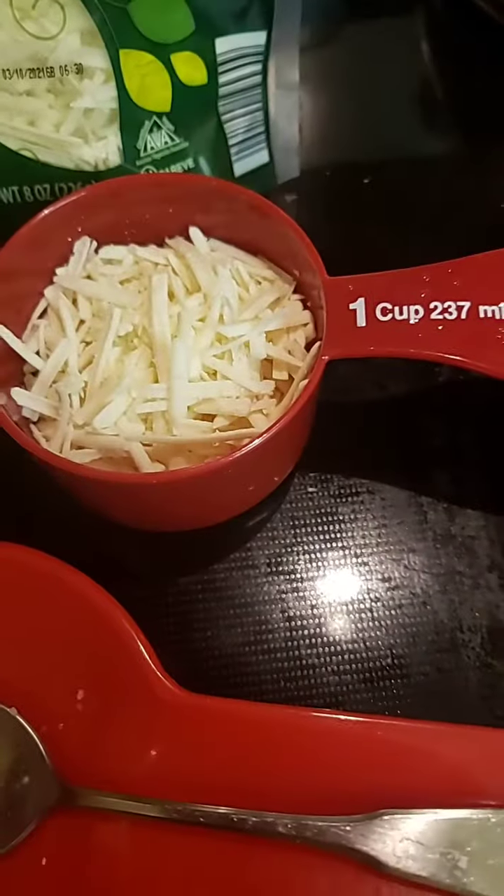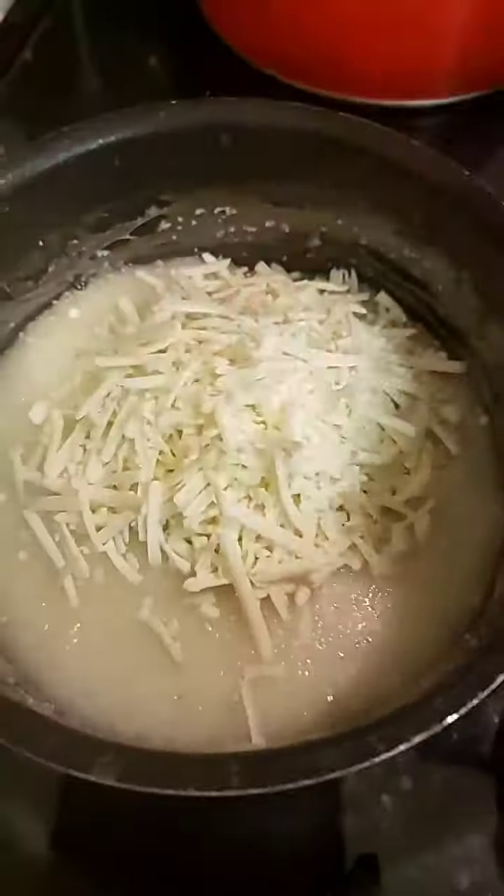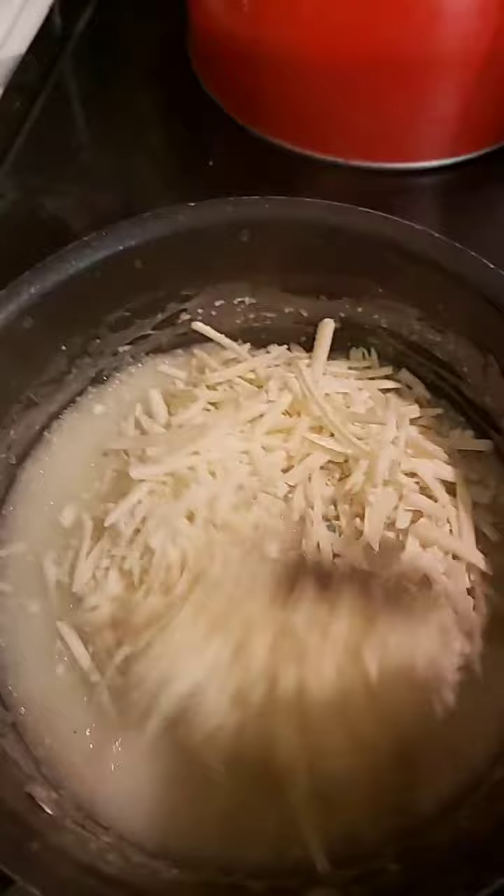So two cups of water, one cup of grits, and a little under one cup of this non-dairy mozzarella cheese. We're just gonna stir it in here — I probably should have stirred this before, so I'm gonna add a little bit more water to this.